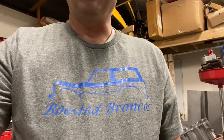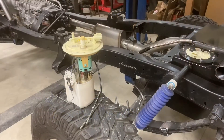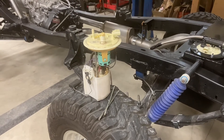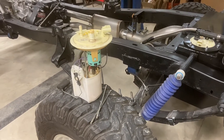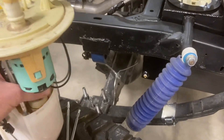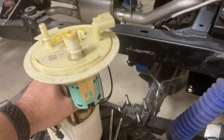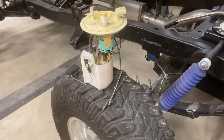Here we wanted to show you our latest bling — Boosted Bronco t-shirt. As we're getting started on the fuel system, one of the first things I'll say is the benefit of using a production fuel pump is that you don't have to run a baffled tank. These production fuel pumps have a built-in reservoir with a check valve system on the bottom where it'll intake fuel via gravity feed and keeps fuel in this reservoir to prevent starving the pump in different conditions.